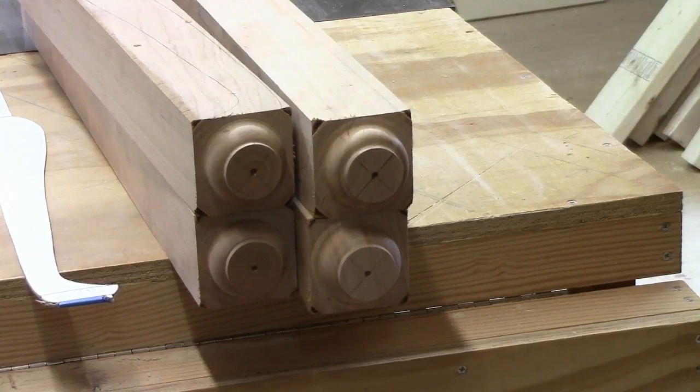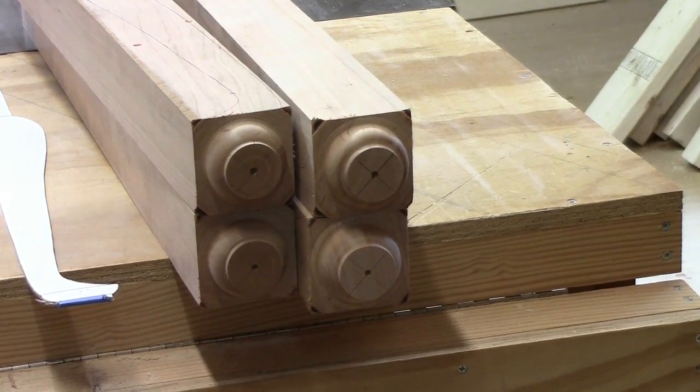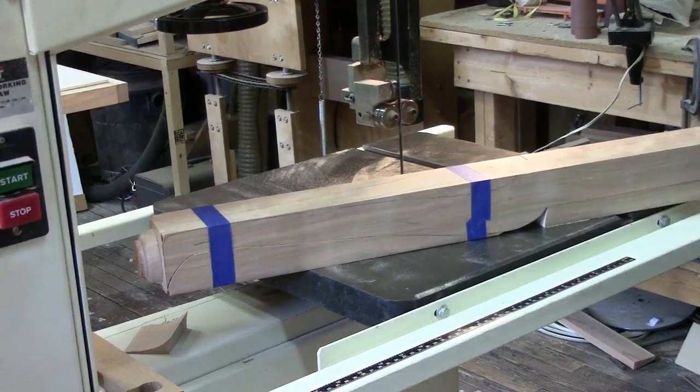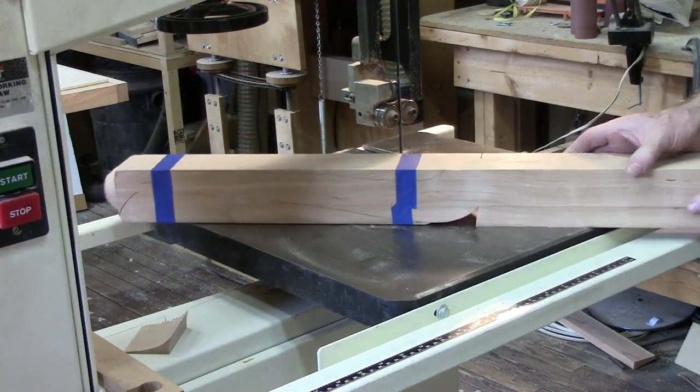There are the four pad feet, now ready to saw out the cabriolet leg. After cutting out one side, I've taped it back together and now I've got to cut out the other side.